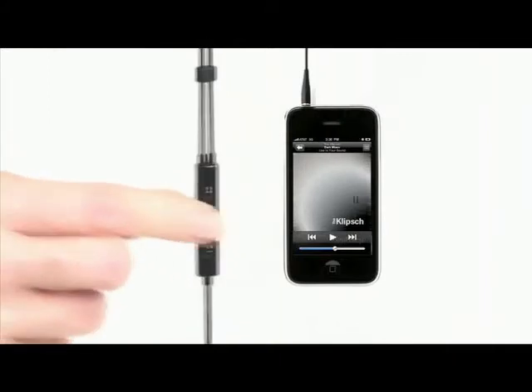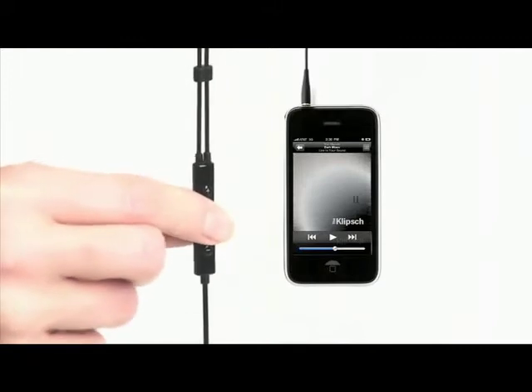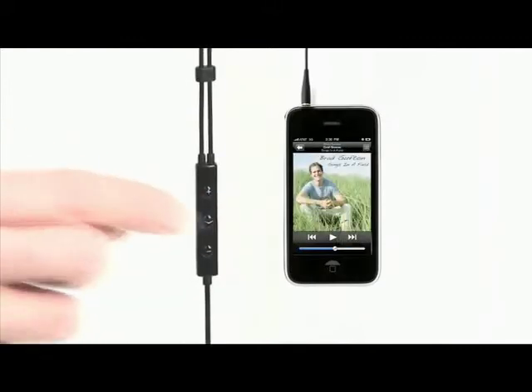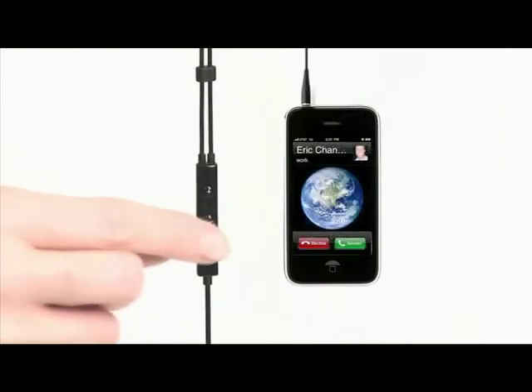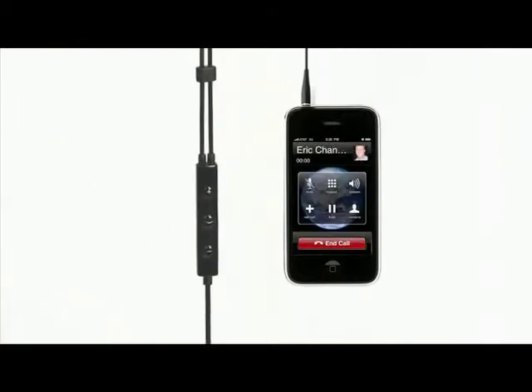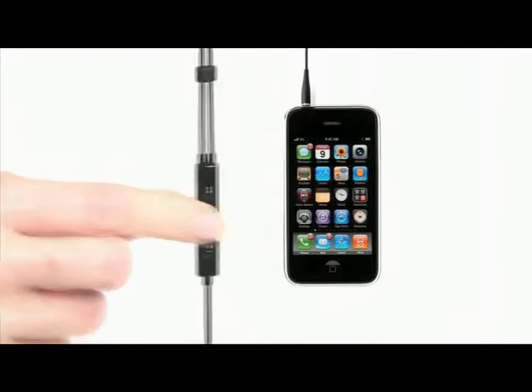once again to pause, twice to skip forward, and three times to skip back. For phone use, just press the middle button once to answer, and press it once again to end the call.